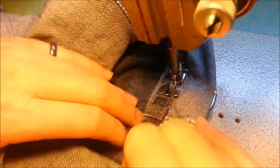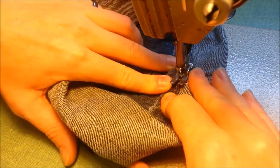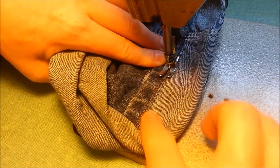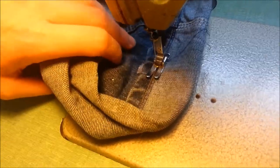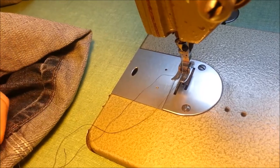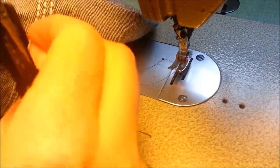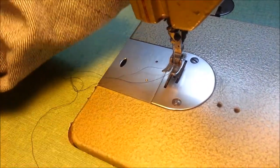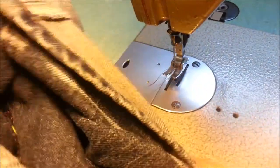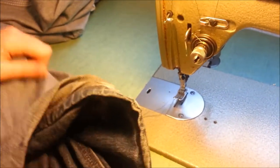I know with my domestic machine it actually really messes up the timing on the machine if you do that, so just be careful — you can also break your needles easily. Go all the way down, cross over where you started with this thread, and snip that. Now I'm going to show you where I stitched — I didn't stitch right on the edge, I stitched right through the jean, and when I flip it around you're going to be able to see how it is.